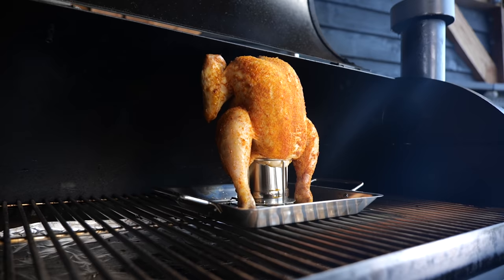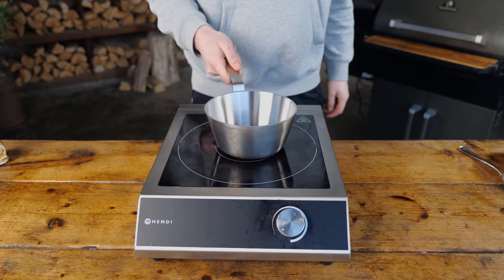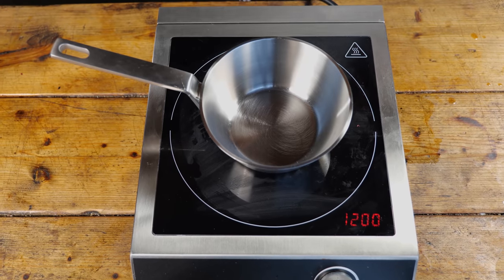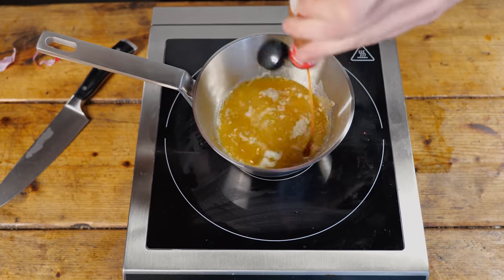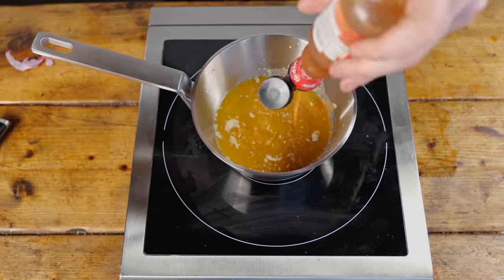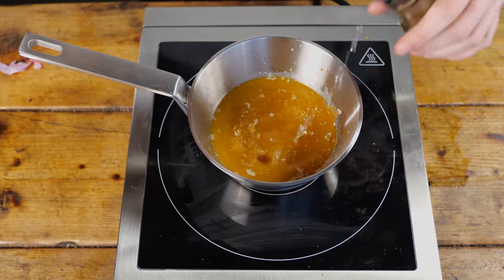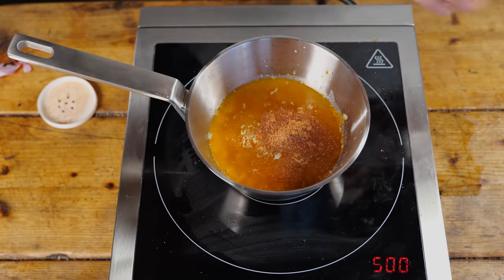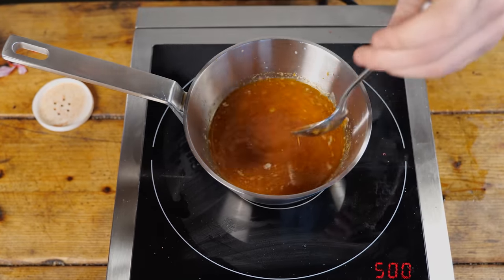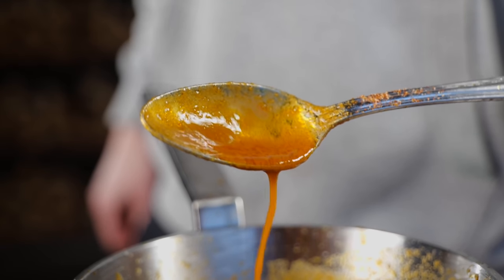While our beer can chicken is smoking away, chilling out and relaxing in the steam chamber, we're going to make a buffalo sauce. Start with 100 grams of butter, then add Frank's Red Hot sauce — completely empty it, that's 150 milliliters. Add one tablespoon of white wine vinegar, and finish off with one tablespoon of the Pitmaster X classic barbecue rub. Stir it all up, let it reduce, let it cool down, and you end up with a beautiful buffalo sauce.